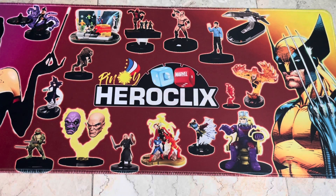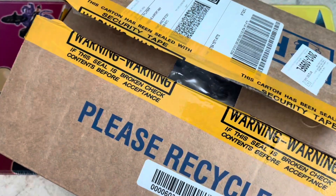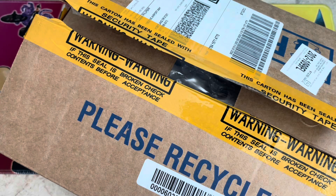Good day Pinoy Clicksters and Mixers. Welcome back to the channel. It is a sunny day outside and we are on the floor. You know what that means? A big box unboxing. Let's go!